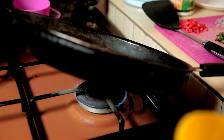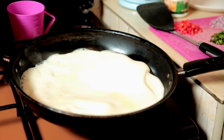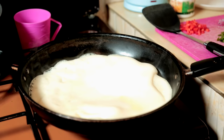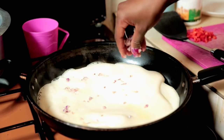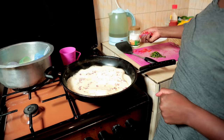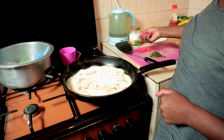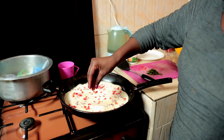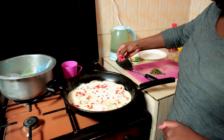Now we put our egg in. Spread your egg nicely and spread the foam too. Your flames are down — you wait for the egg to get ready. Meanwhile, we prepare the toppings: onion, sprinkle your onion, then our red pepper. You really don't have to use red pepper — you can use tomatoes if you want.